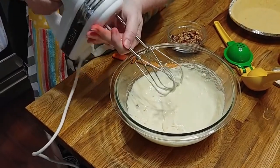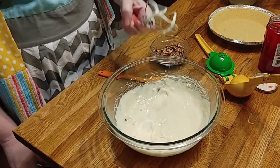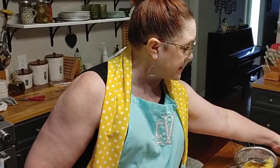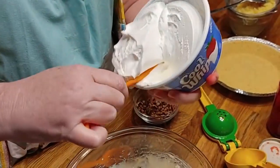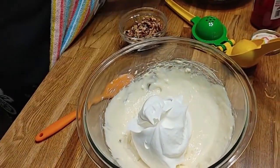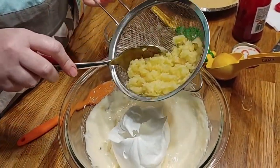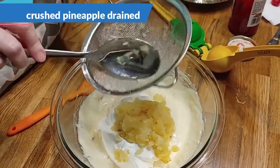We are going to mix this up until it's nice and creamy with our mixer. Now all we're going to do is fold stuff in. We're going to add a half container of an eight-ounce Cool Whip, saving the other half for decorating the top of the pie. Then we're going to add an eight-ounce can of pineapple, drained. Make sure you drain it good because you don't want a runny pie.